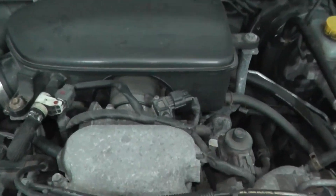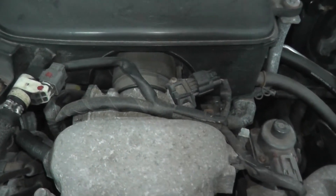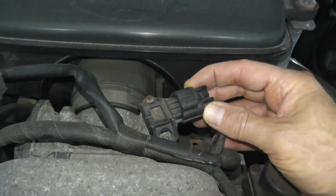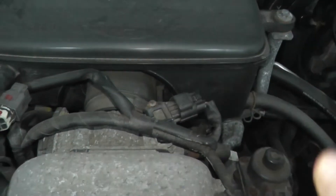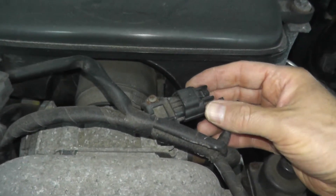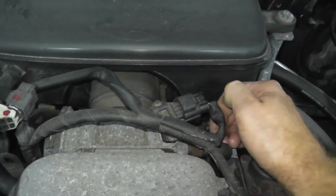Whenever you do any work on these sensors, you always want to hear a clicking noise when you connect them. It may be a little hard to pick up on camera — it's super soft here on the Subaru, some other vehicles are louder — but listen for that clicking noise.